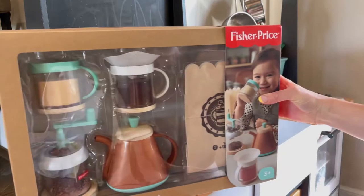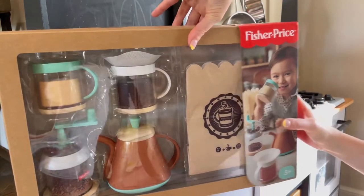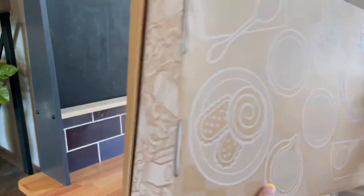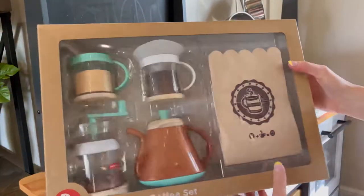Hey guys, welcome to Pretty Pretend Play! Today we're going to be unboxing this Fisher-Price pour-over coffee set, so let's get started. This box is so pretty you could really just give it to someone as is — it definitely fits the coffee shop vibe.